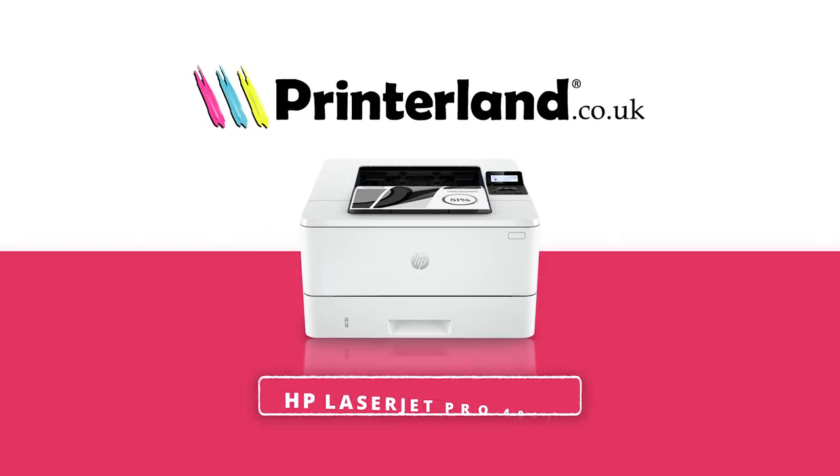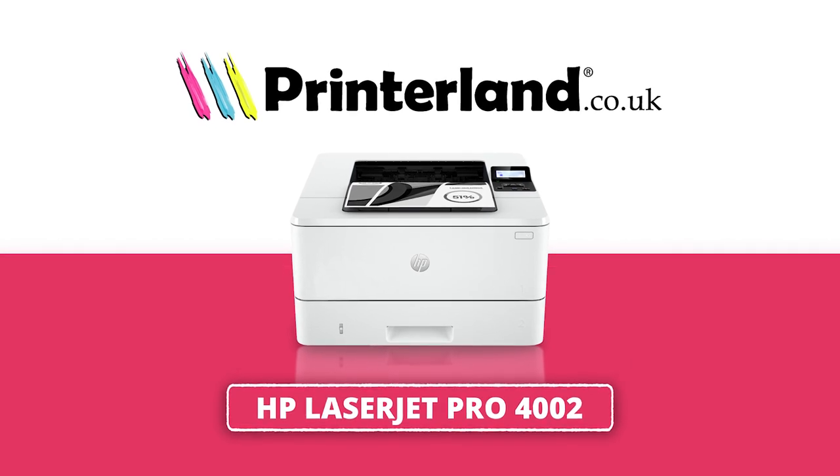Hello, I'm Suzanne from Pinterland and today I'm looking at the HP LaserJet Pro 4002.